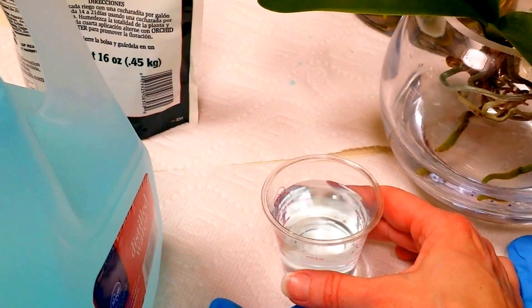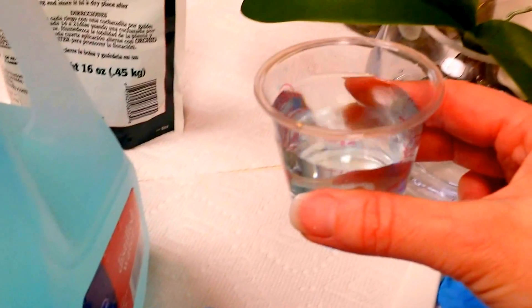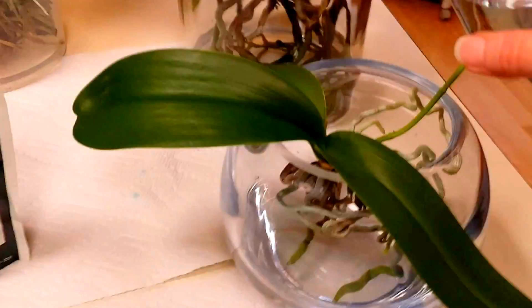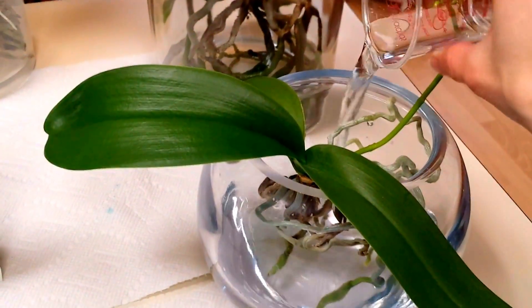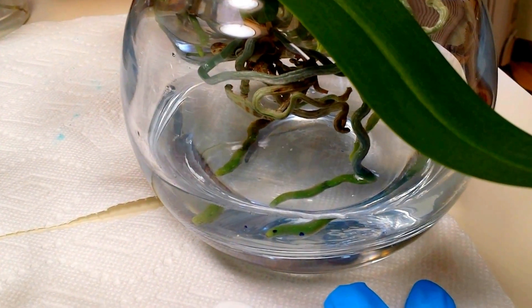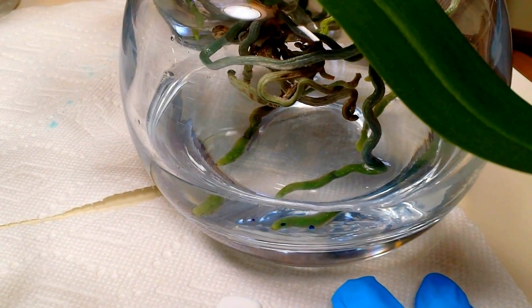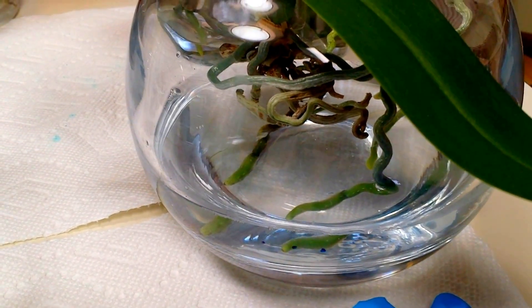I have this little measuring cup and this one holds two ounces. So I use about two ounces in my miniature. I just put that in the water that it's already standing in — the water it's already been standing in for about a week — and I just add it to the water that's already in there.